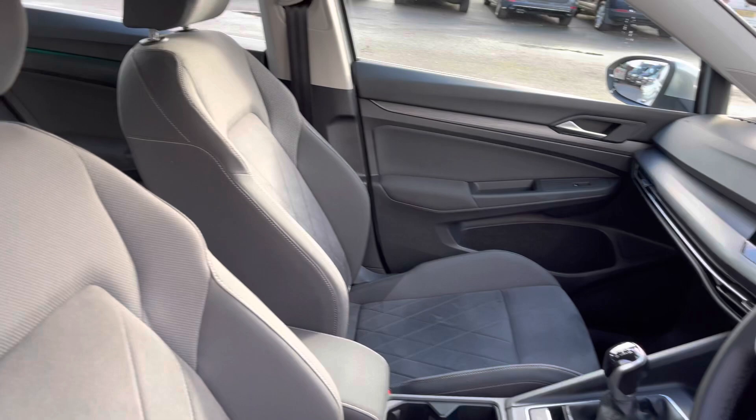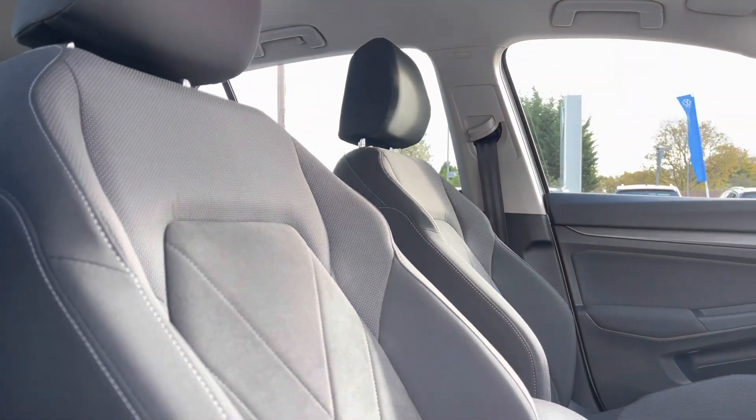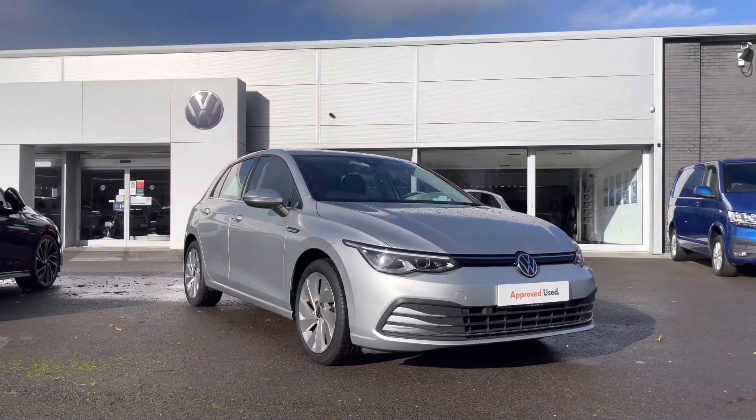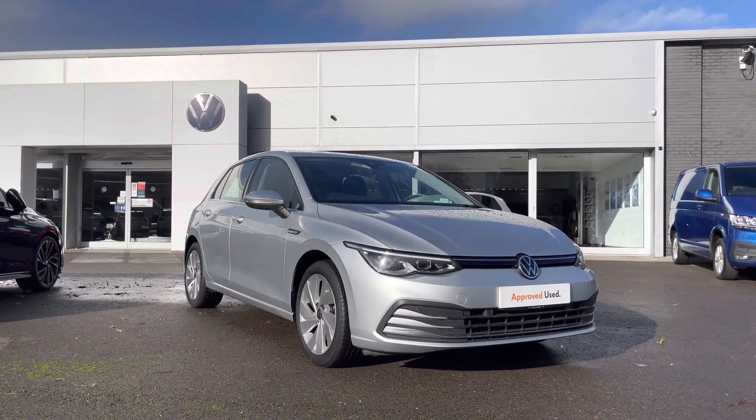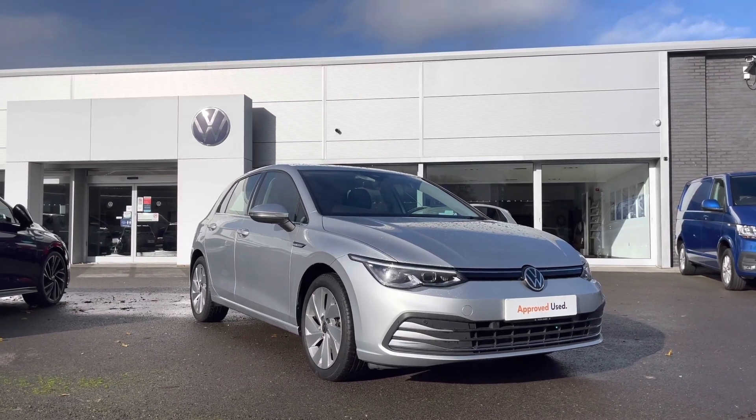Taking a glance inside the front interior, we have your multi-function steering wheel, followed by your Art Velours upholstery in the front. Manual seat adjustments are available for yourself and your front passengers to help you both find the most comfortable and safe position. That concludes the first part of the video — in the second part I'll jump inside and go into further detail on the interior features and technologies.